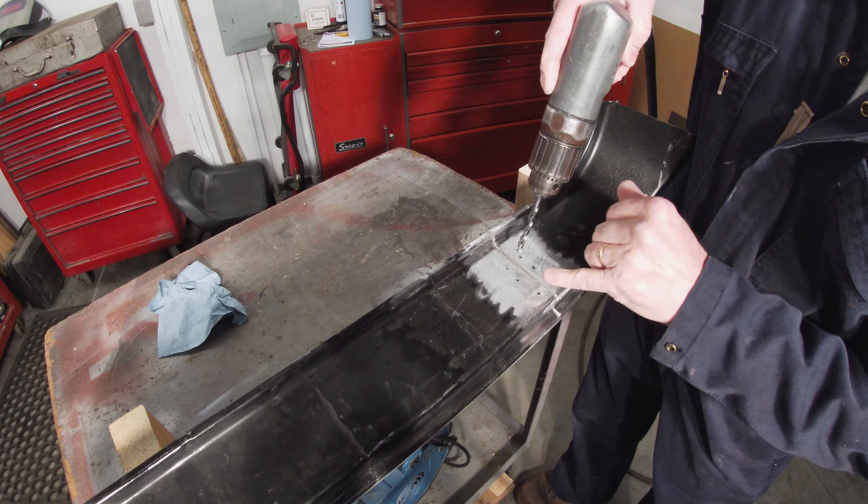Let me get some glue mixed up. What I'm going to do here, instead of wasting a tip to pump all the glue through it, I'm just going to squeeze some out of the gun, mix it up, and put it in with a little applicator.